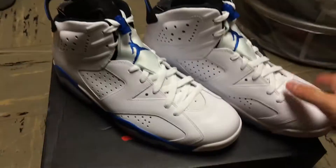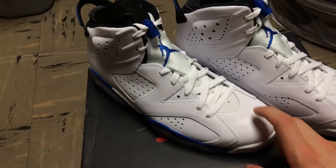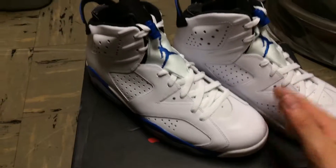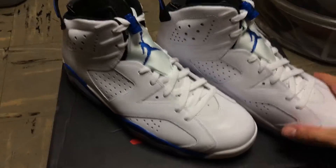Classic colorway — picked them up at retail. The secondary market price isn't really worth reselling these, but I felt like if I held off I wouldn't be able to pay under retail. I might be a little wrong, but I just wanted to grab them. I do have a bunch of different reviews coming.